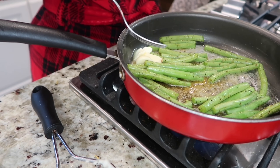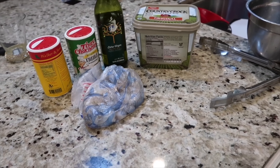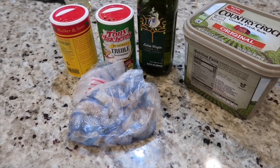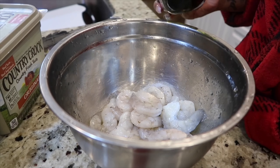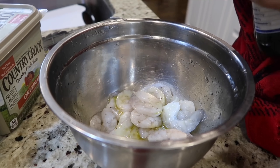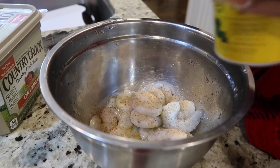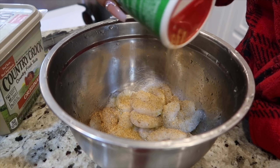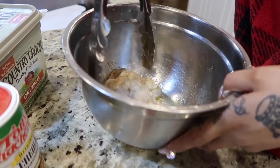The last thing I'm going to make is some shrimp. I use butter, olive oil, creole seasoning, and a seasoning called Slap Ya Mama, which is basically a spicy Cajun seasoning. If you don't have it or can't find it at stores near you, you can substitute any type of Cajun seasoning you have. Just drizzle with olive oil, season, and stir.